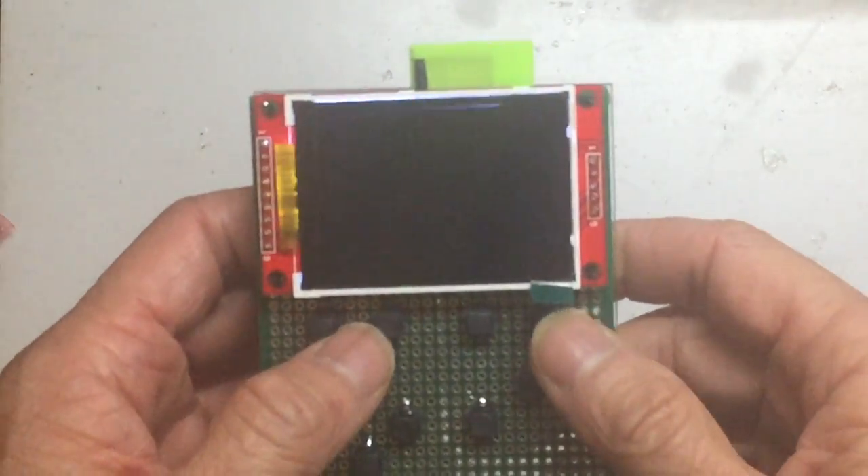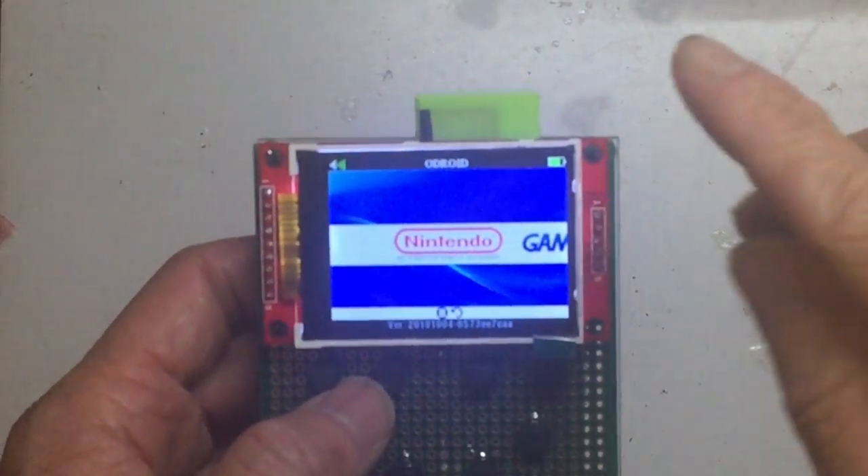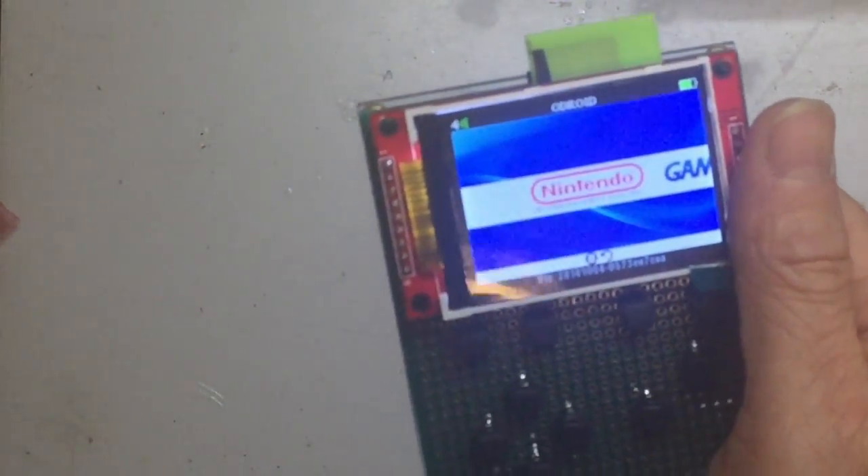Going back to the main menu, there's a battery monitor here that monitors the battery level. Right now it's about 80% charged. If you charge it using USB, it will go to 100%.